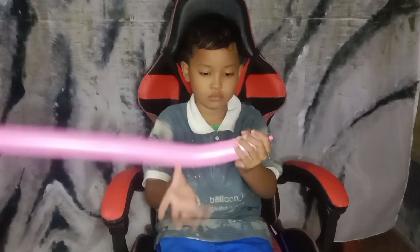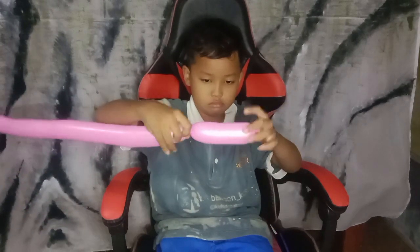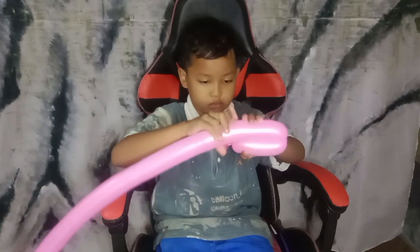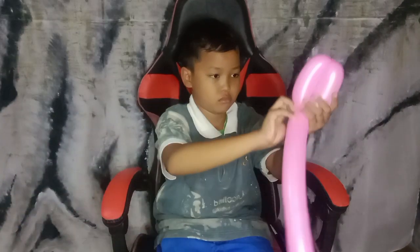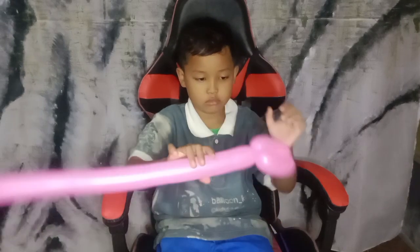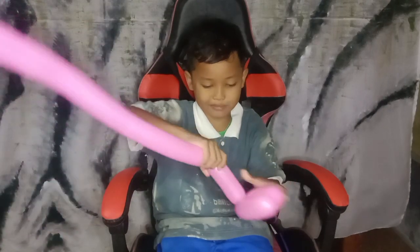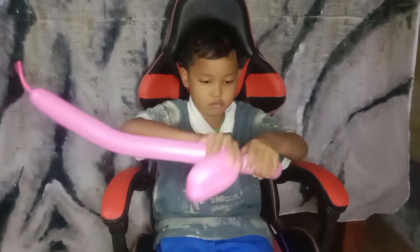Hi good people, welcome back to my channel. Let's stay tuned and join us here today. Today we are going to show you how to make the X-Wing from Star Wars. This is the second thing from Star Wars. Yesterday we had the AT-AT and now we make the X-Wing with balloon twist.